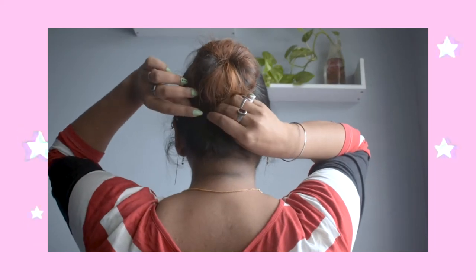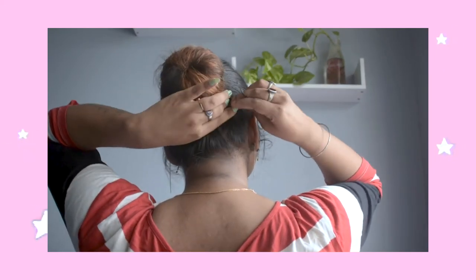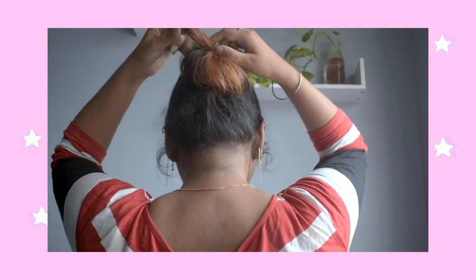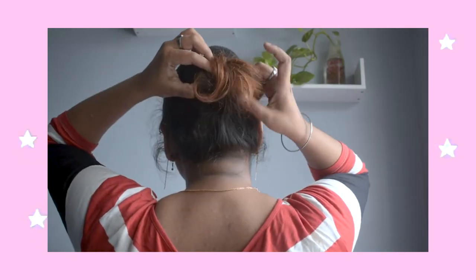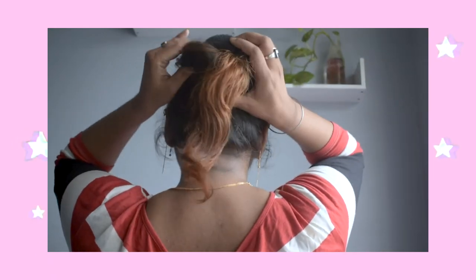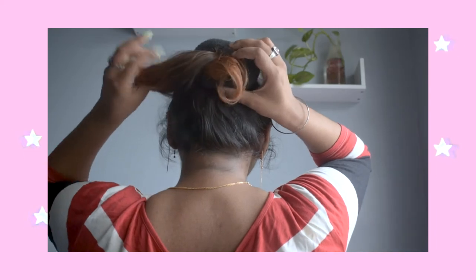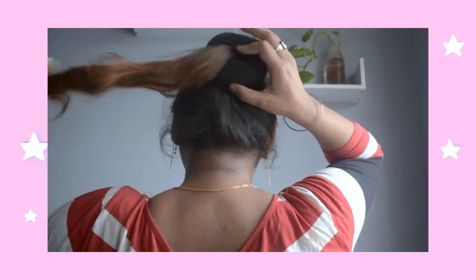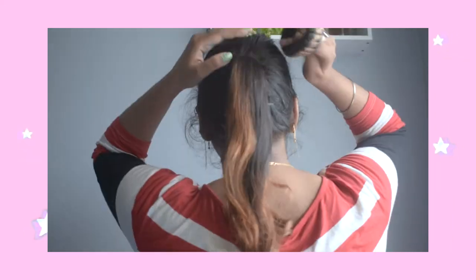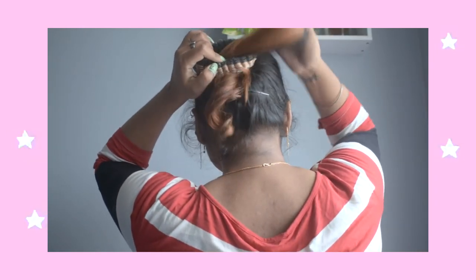I am also going to put some clips with rose or some flowers in it. You can get these clips easily at your local markets. Now removing this bun is also easy. You just need to open up all the bobby pins and pull up all the hairs that you have rolled around your bun. And trust me guys, this won't ruin your hair — not a single bit. It is so easy to remove as well.